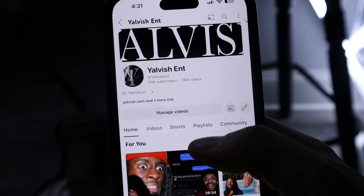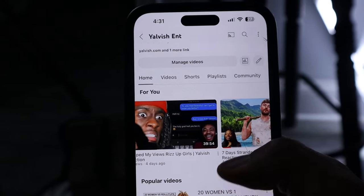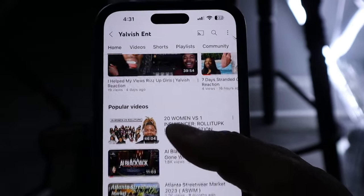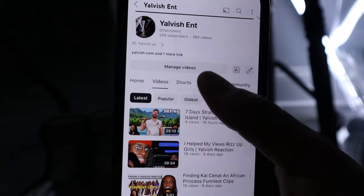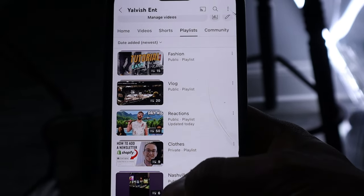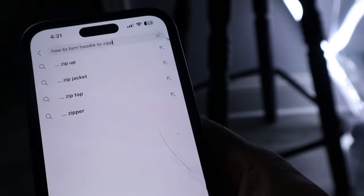Let me look up how to turn the hoodie into a zipper because I don't know how to do it. First, let's check out the channel - we are at 350 subscribers, I appreciate you. Go subscribe now if you want to see fashion and reaction content. We got reactions live, go check that out. Go to playlist and you can see our fashion content, vlog content, reaction content - everything. Let's go look at how to do this, my first time.